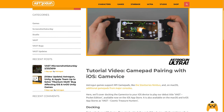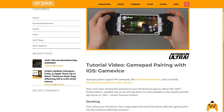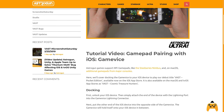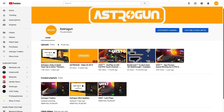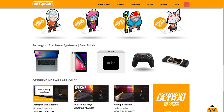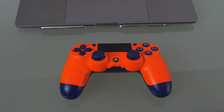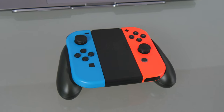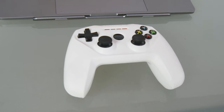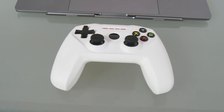This tutorial with more detail is available as an article on AstroGun.com. A link to it is also in the video description below. We provide video tutorials on our YouTube channel and AstroGun.com for pairing our games on macOS with the PlayStation 4 DualShock 4, the Nintendo Switch Joy-Cons, the Xbox One controller, the MFI SteelSeries Nimbus, and more.